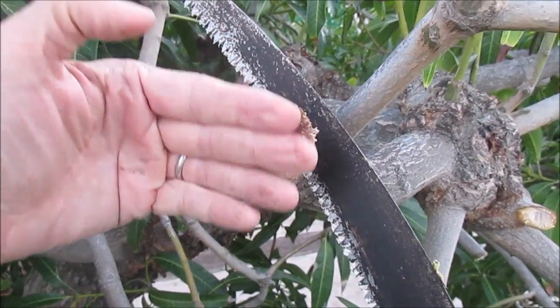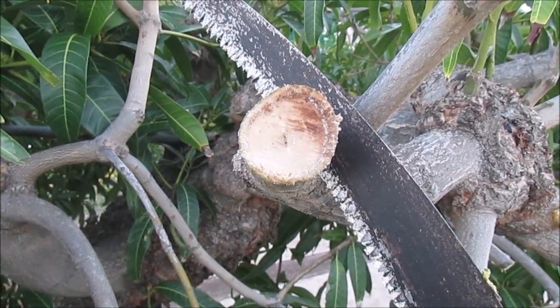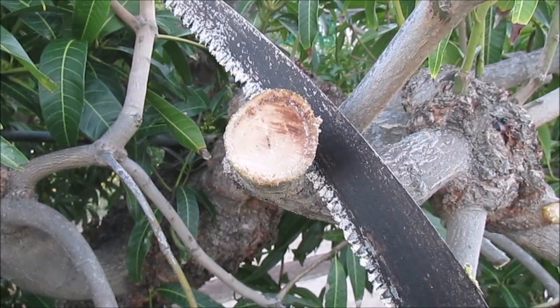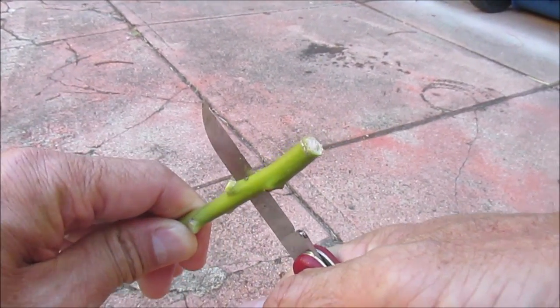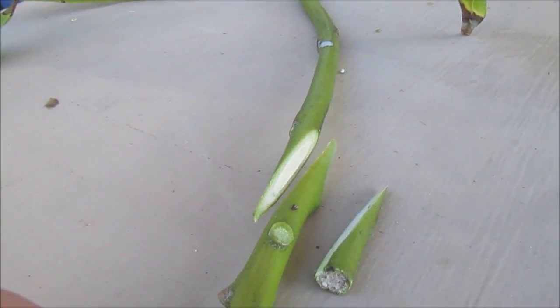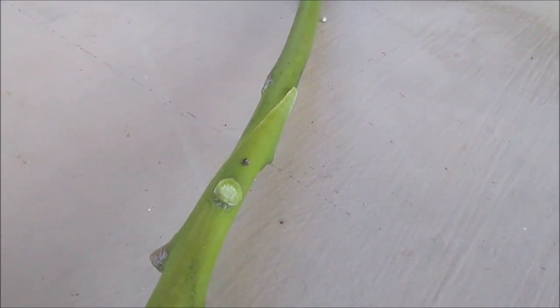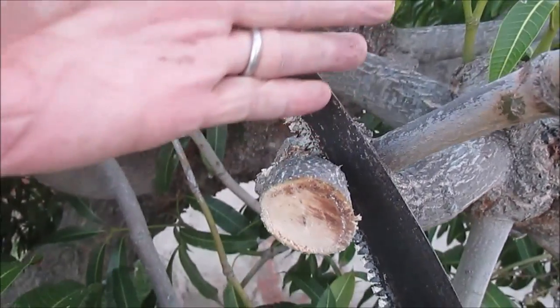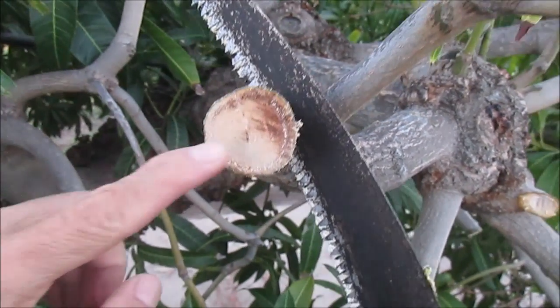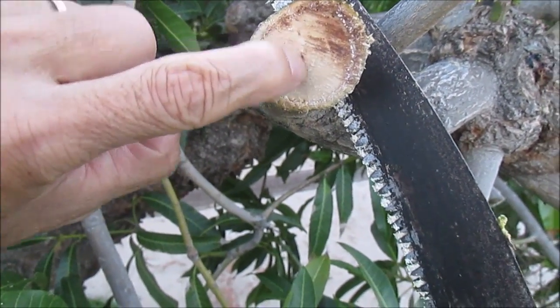I just cut through the middle of this old whip graft. The whip graft method involves making two opposing diagonal cuts on both the accepting branch and the scion, which fit together to align the cambium layers to grow together. That cut went in this direction, so I made my cut this way and intersected the old graft splice — that's why you see this black line here where the wood is discontinuous.